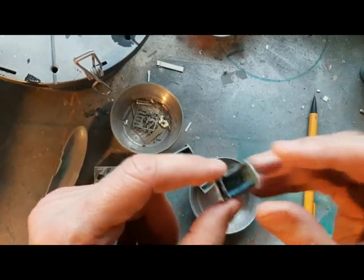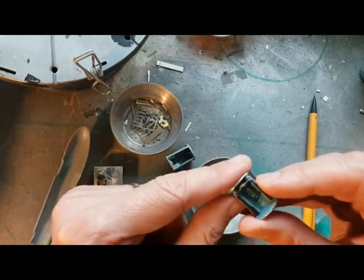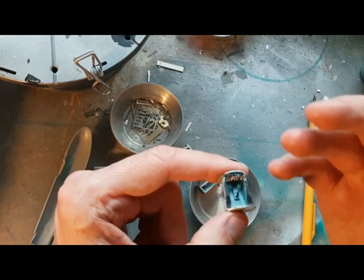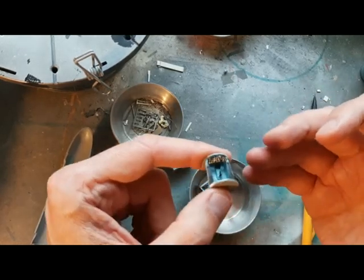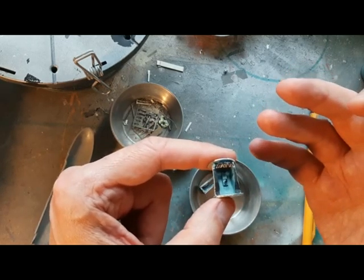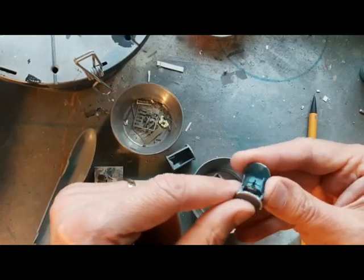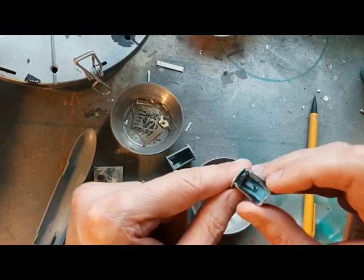This is a simple cockpit tub - not too much going on. It's going to be hidden away in there, so I'm not too worried about the side consoles or those areas. The instrument panel was painted white then dry-brushed black, just to make the instruments stand out. It may not be technically correct but the question is: can you see it once it's in there? Are the instruments distinct?